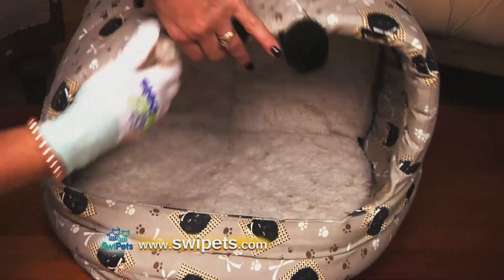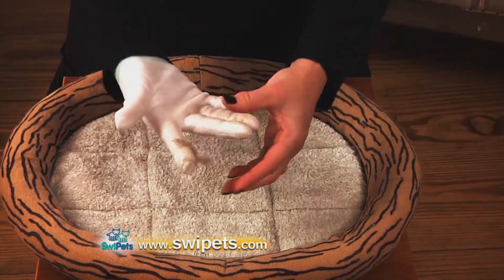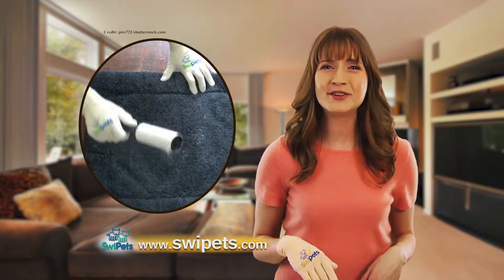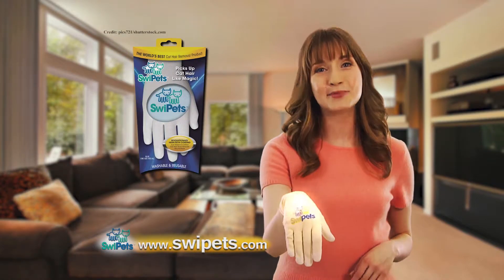You can even clean those hard-to-reach places like the backs of cushions, corners, cracks, and crevices with just a simple swipe of your finger. And best of all, Swipe-its is machine washable. So stop wasting your time and money on useless products that just don't work. Get Swipe-its.